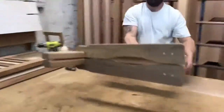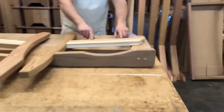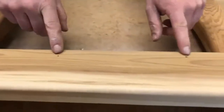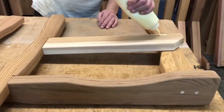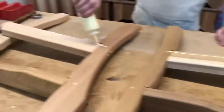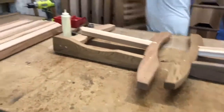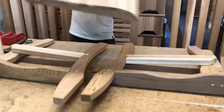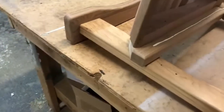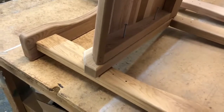We'll grab your leg assemblies, lay them out on the tape. You can see there are 2 marked holes on each one of the leg assemblies — those line up with the seat. Put some glue where the seat goes, grab the seat, and using 2 and a half inch screws, line those screws up with those holes.